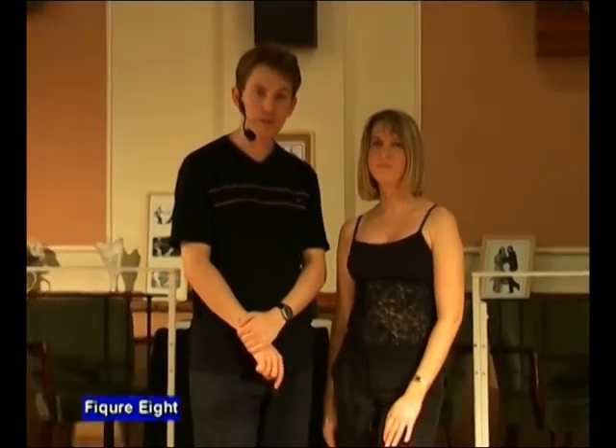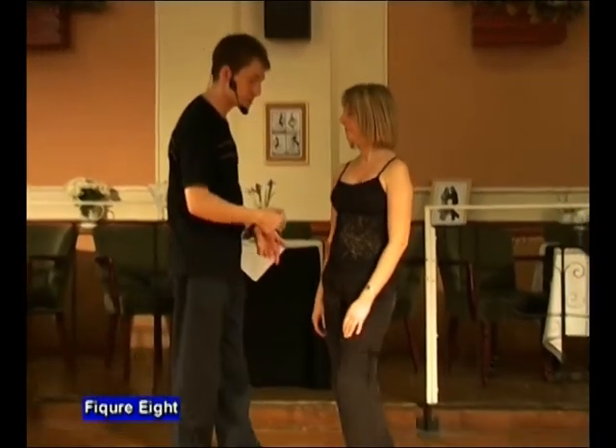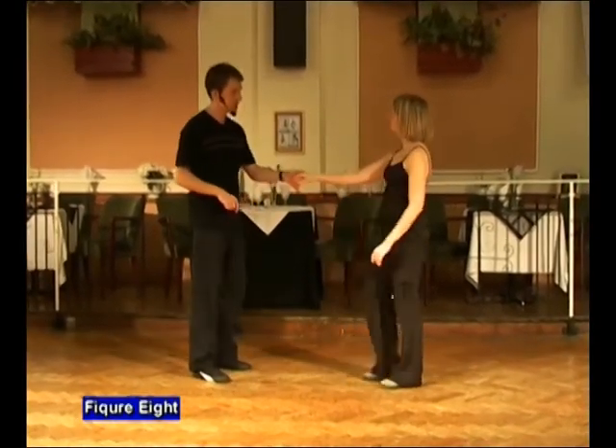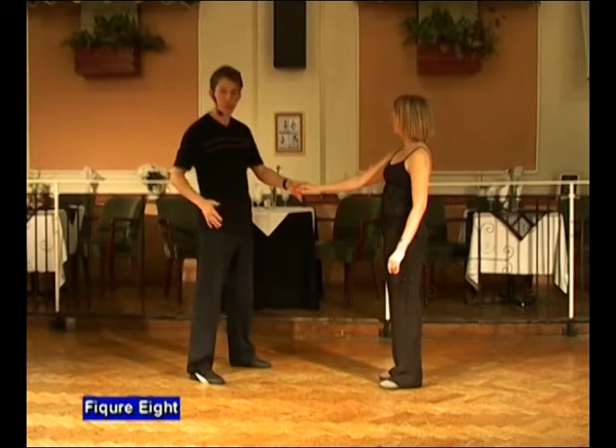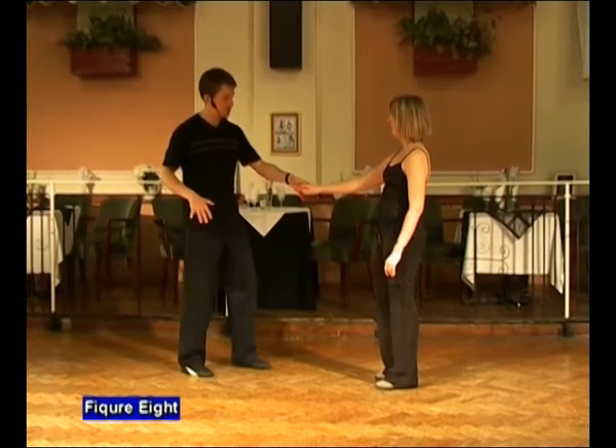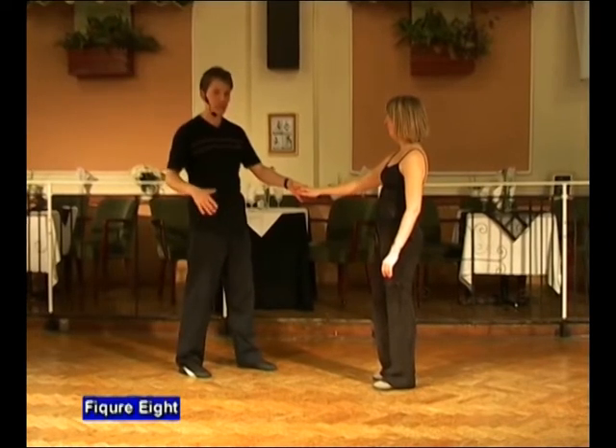The figure eight by some will be described as a left-handed move and others a right-handed move, and we'll show you why. It starts in the left hand, we do a semi-circle push and step back. But we actually have what I call a twitchy right hand. It's almost like a gunslinger's hand. It's got to be ready because we don't have a beat for what we're about to do.